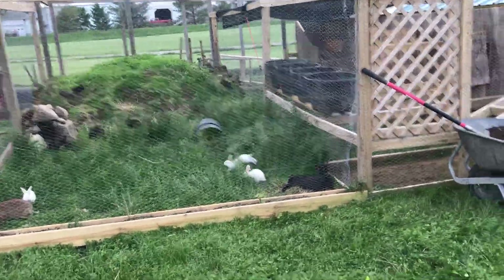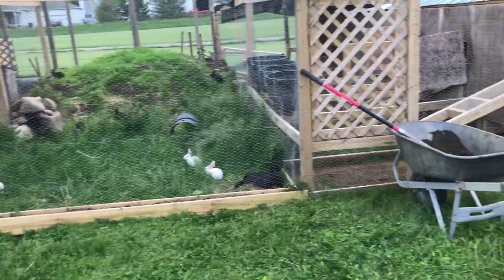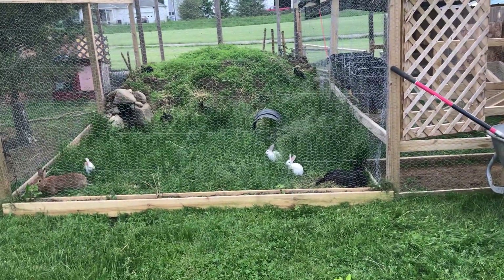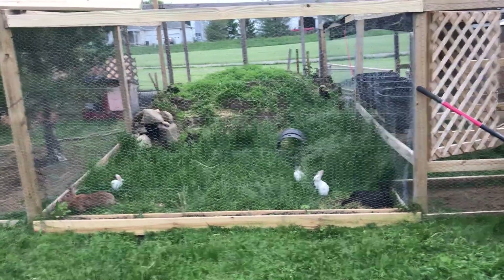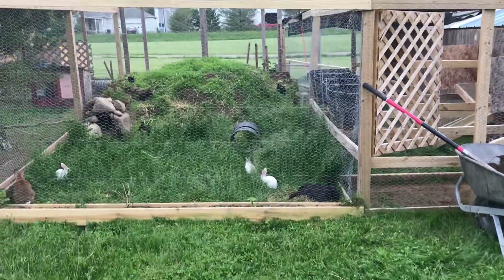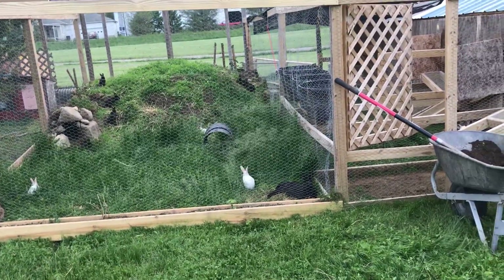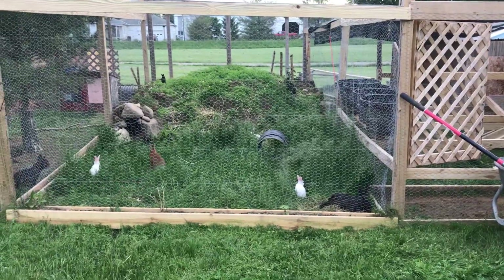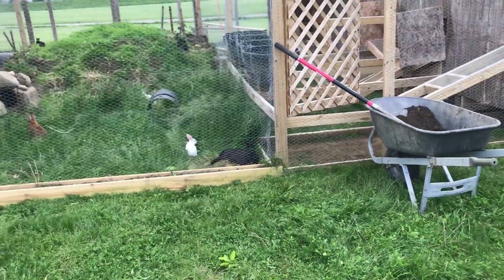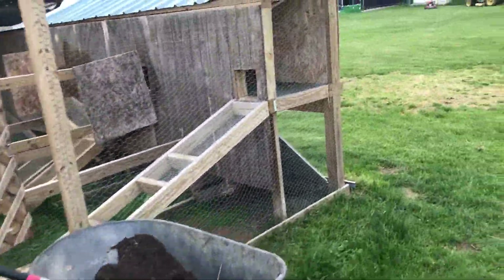Good evening everyone, just doing a quick video. We've got the stage three area closed off, so we have the big dirt mound there and let the grass grow pretty tall this year before we opened it up. As you can see, a lot of the babies that we've put out and some of the does are out and enjoying it.